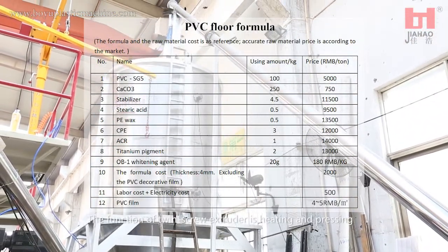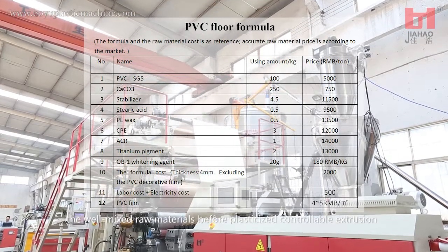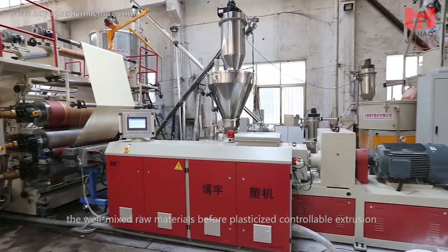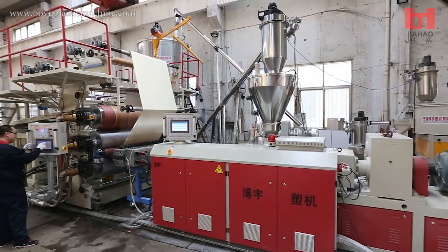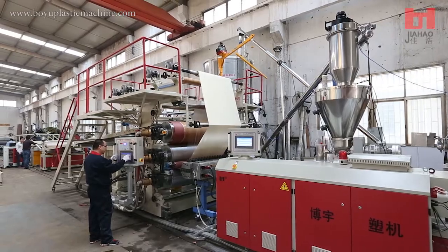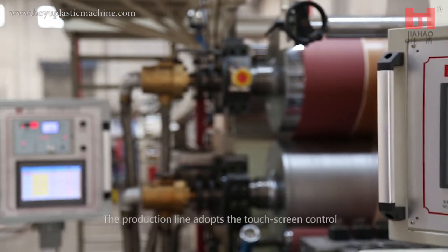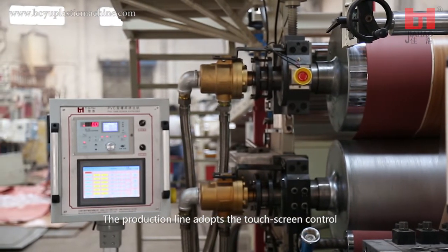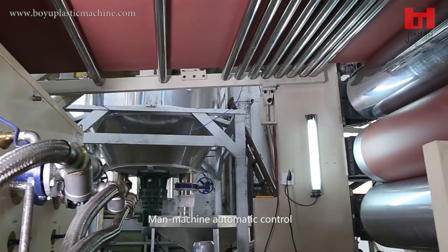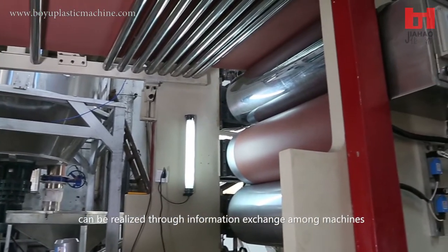The function of the twin screw extruder is heating and pressing the well mixed raw materials before plasticized controllable extrusion. The production line adopts touchscreen control with various built-in PLC modules, enabling man-machine automatic control through information exchange among machines.